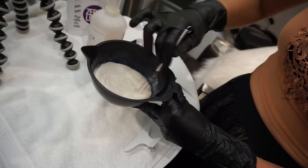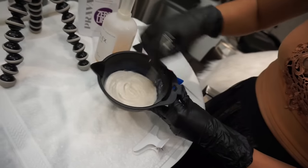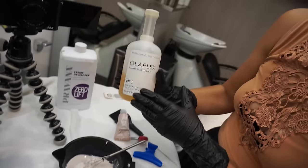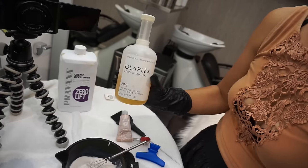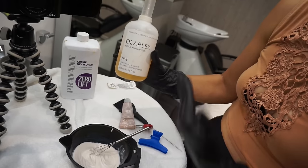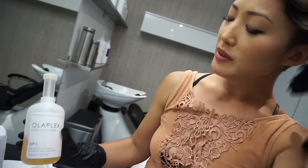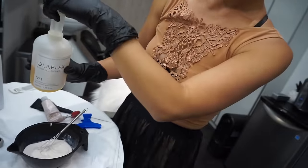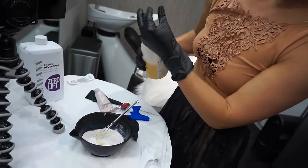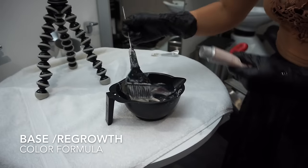The consistency should be kind of like a yogurt — perfect. After you mix it, you add Olaplex. I really love Olaplex; it's a bond multiplier. Whenever you use any chemical service — whether coloring lighter or darker — your bonds break, so this is an amazing product. I'm only going to use a little bit, and you always want to pour it in after you mix the color so it evenly gets into the formulation.